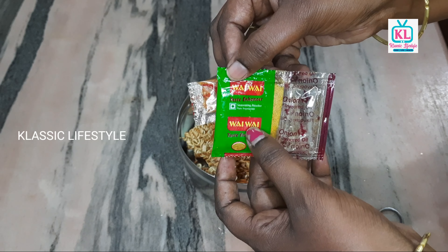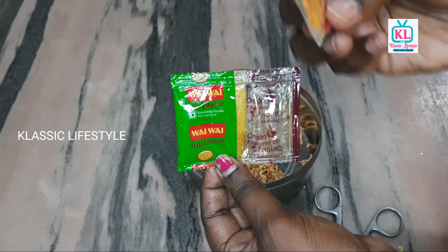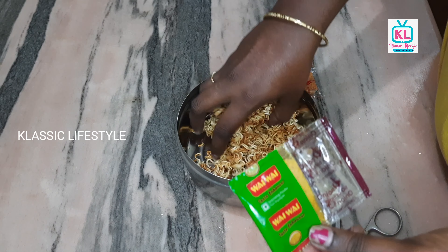Now you can see the seasoning items. This is a taste enhancer, this is the masala, this is onion oil, this is chili powder, and this is the seasoning packet.